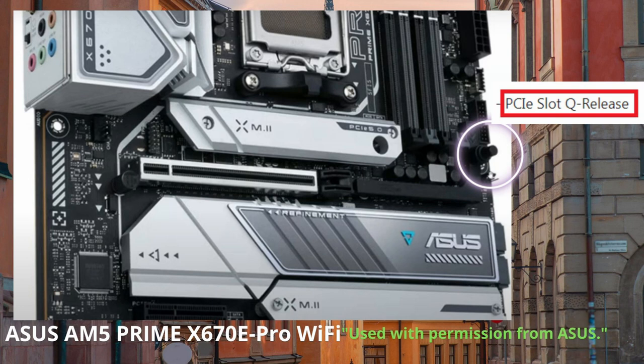The Prime X670E Pro Wi-Fi also includes a PCIe slot Q release — a button you just push down. Make sure your graphics card is unscrewed from the back of the computer, push that button, and it pops out easily.